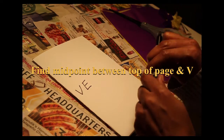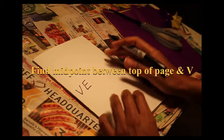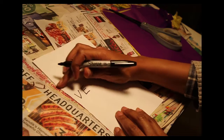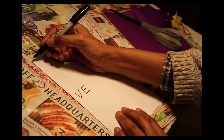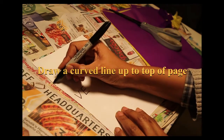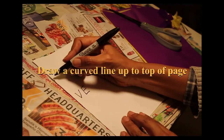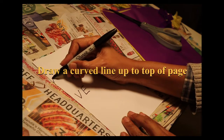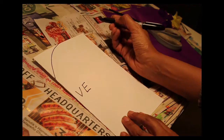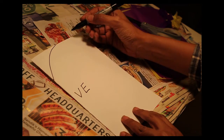Grab your marker again to draw the heart. Choose a spot in the middle along the crease between the top and above the V — choose a spot to start your drawing. Put a dot there to start. Draw up towards the top, curving just a bit. When you reach the top, stop.